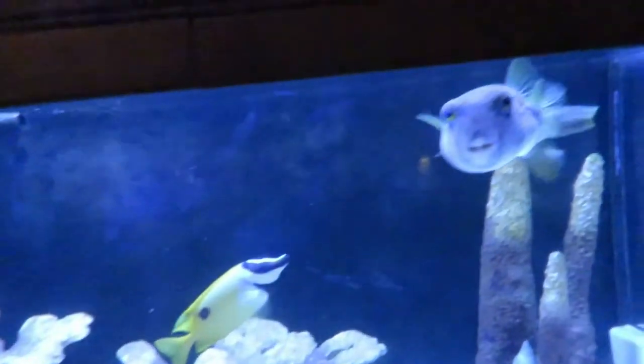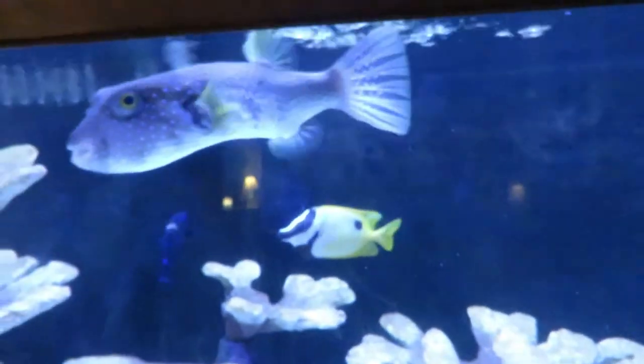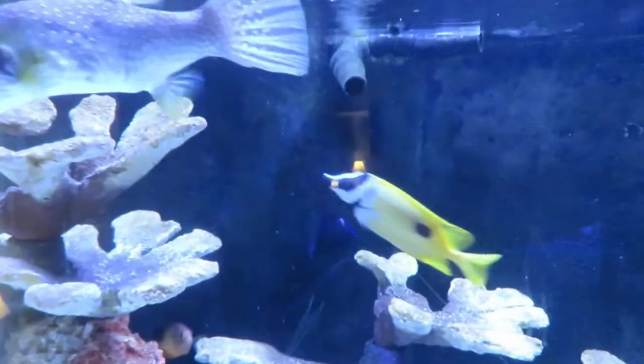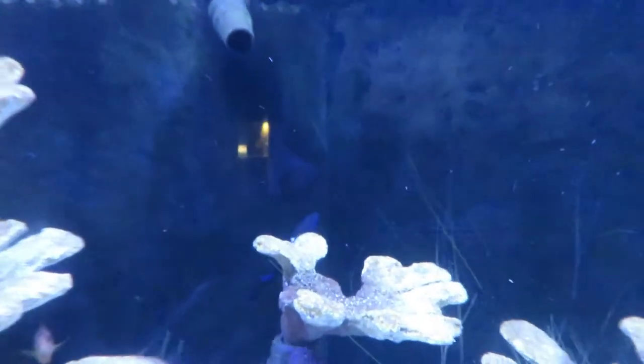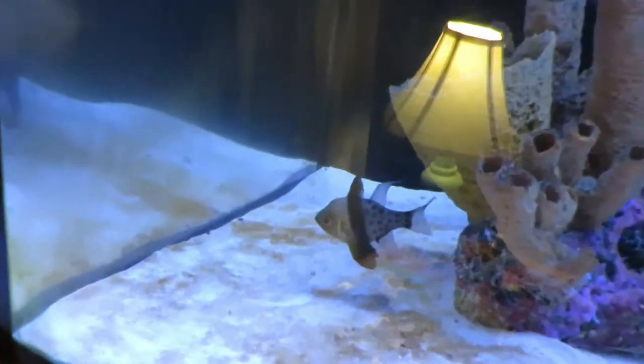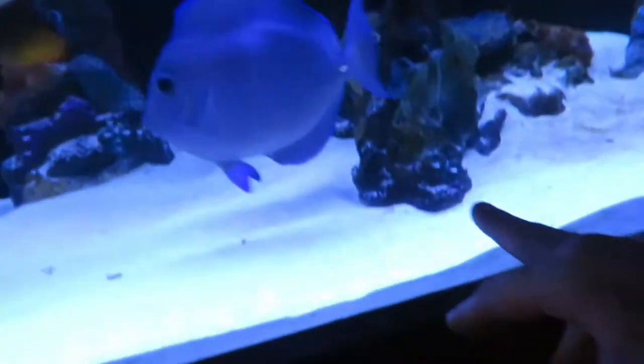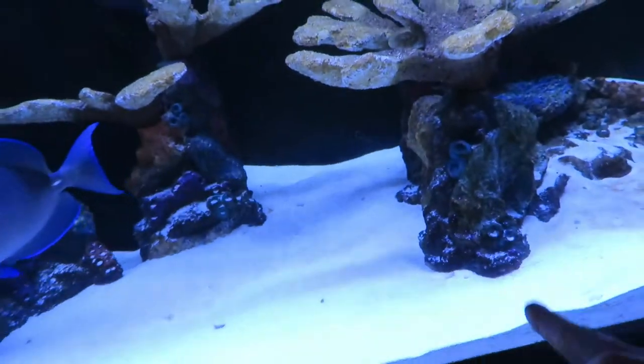What I have in this 240-gallon tank: I have my Stars and Stripes Puffer, my one-spot foxface rabbitfish, this damsel — I don't remember what it's called but it's just getting huge, that black one. I have a large Atlantic blue tang, this little rusty angel, two cardinal fish that are getting big, and a snowflake eel that lives underneath these artificial coral inserts. By adding these I'll be adding a yellow tang and a percula clown.